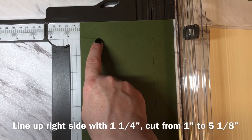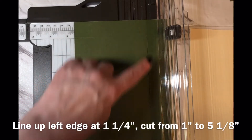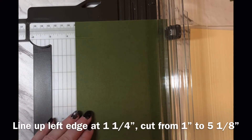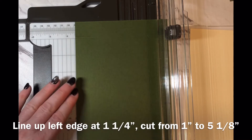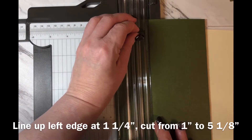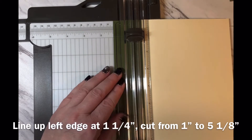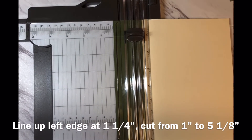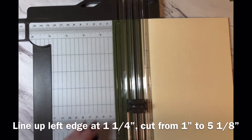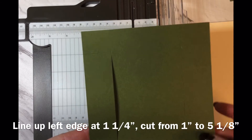I'm going to now do the same thing, cutting from this score line down to this score line. I'm going to repeat the cut on this side — cutting from the edge of this score line to the edge of this score line. This time I'll use the left hand side of my cutter as my guide, line up at one and a quarter inches, put my cutting blade at one inch, and bring it down to the five and one eighth inch mark. I'm just tucking in the lighter paper so I can see the numbers against the dark paper — cutting from one inch to five and one eighth of an inch, score line to score line. That's it for the cutting of your base.